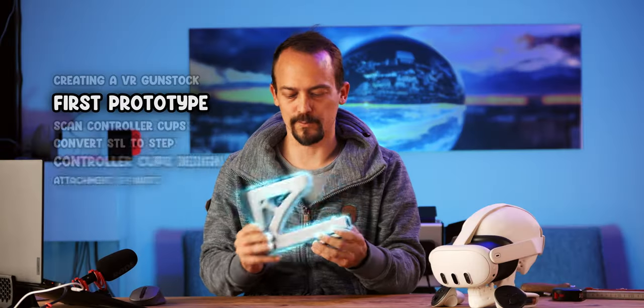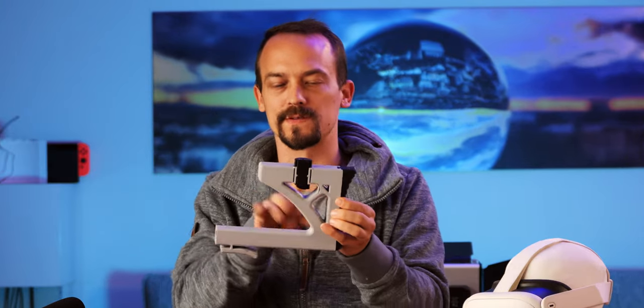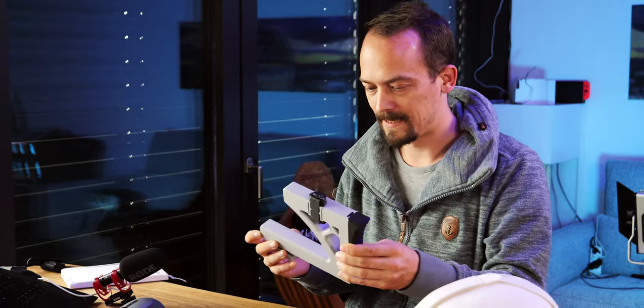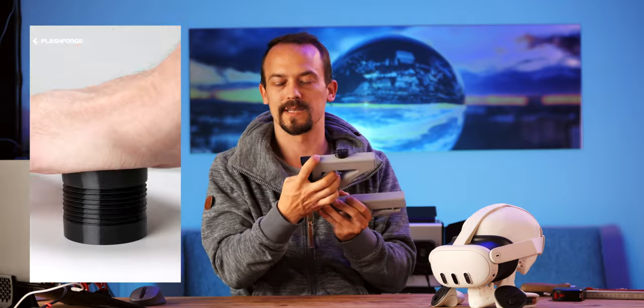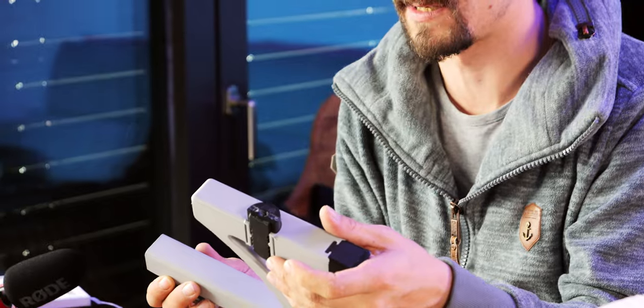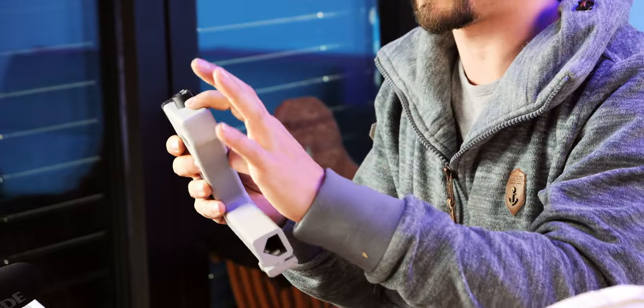So this is the first prototype I came up with. As you see, I just drew up something very bulky, removed some material to not make it too heavy, and chose very little infill to make it light. But it has basically all the core functionality I want this gunstock to have. First of all, we have our shoulder pad, like in a real weapon. It's actually made out of TPU rubber so it's very soft. It already has some adjustability. This piece up here is my cheek guard — basically when I have my gunstock, I can rest my cheek on it and find a point of reference.